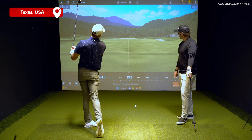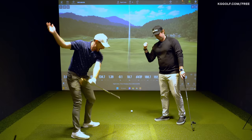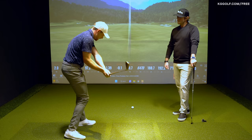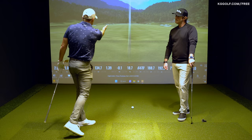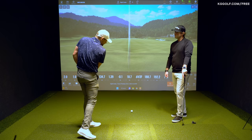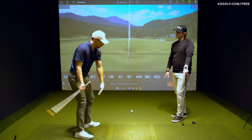Through impact, let's talk about hand path and the direction we'd like to see it move for someone who tends to have the over-the-top movement — everything going left. Through the ball, we want to achieve something like that; it's probably the best shot of the day. For a lot of players who get that over-the-top movement, the handle throws out and everything goes left — they need to shift the direction of their swing, not just the path but the whole direction of the arc.